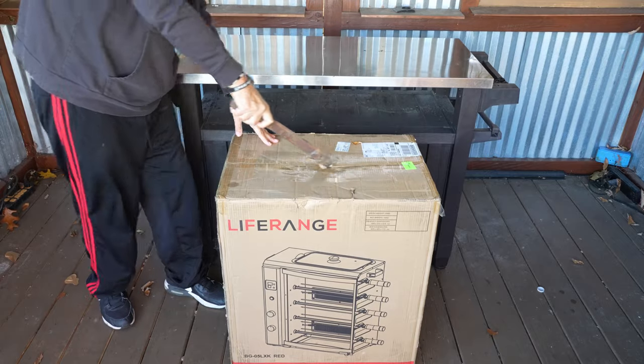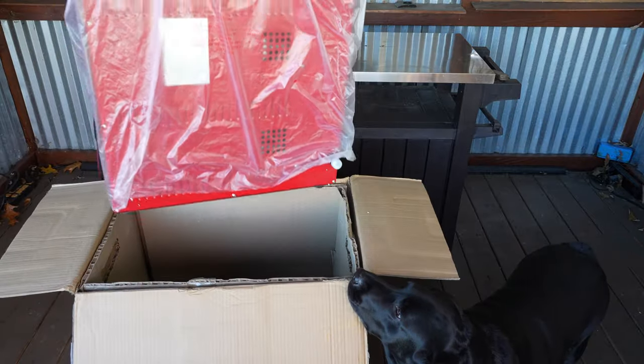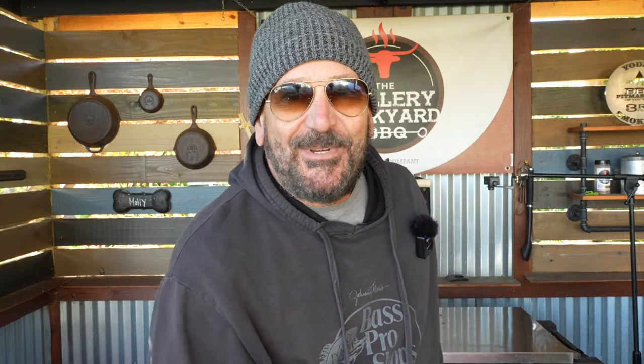As with any new pit, the first step is going to be you've got to get it unboxed. And right off the bat, I can tell you this is definitely a one-man job or one-woman job. So once you've got that unit unboxed,